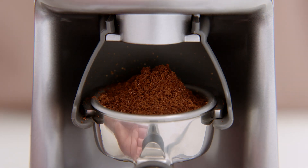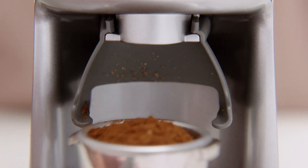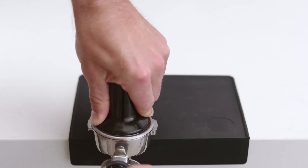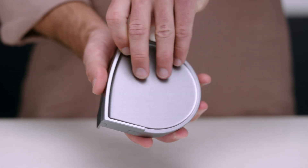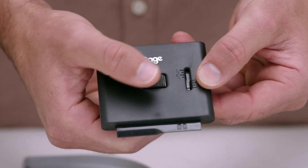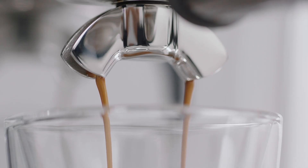Nothing beats the smell of freshly ground coffee. Once grinding is finished, remove the portafilter from the cradle and tamp your shot. If you happen to have too much grind in your portafilter after it has been tamped, you will find the adjustable razor precision trimming tool at the base of the machine. Simply adjust it and trim your portafilter to the correct dose. That's it — you're all set to brew that delicious cup of espresso.